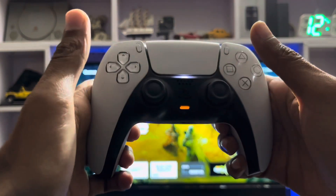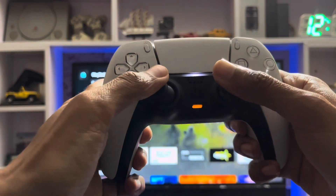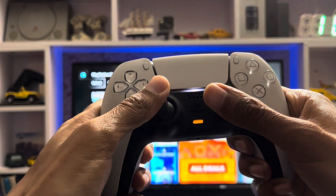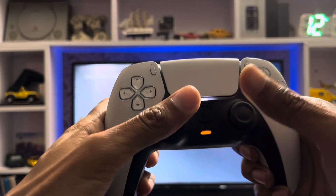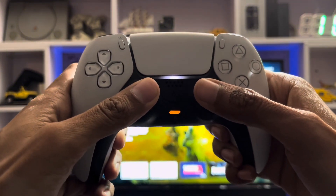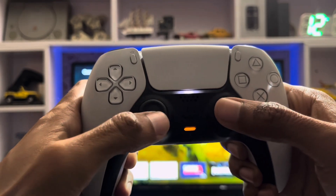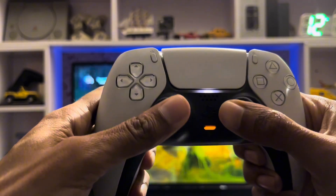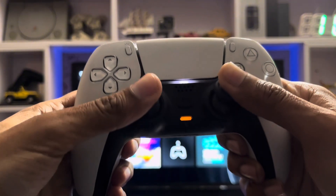You press both joysticks at the same time, then you move on the left side at the same time and at the same position you move your joystick to the right, to the left, from right to the left. Then you press both at the same time, and after that you move from the left side to the right side at the same time — that's how you move your PS5 controller joystick.